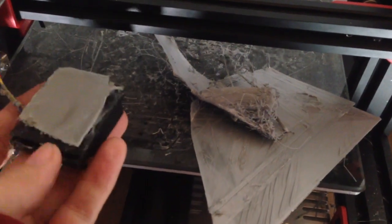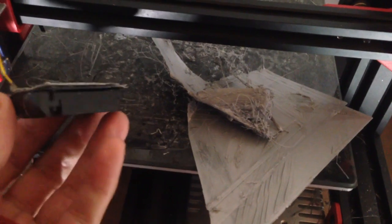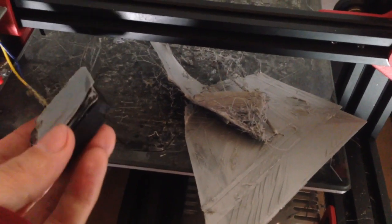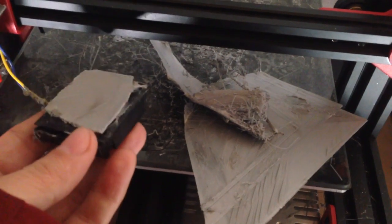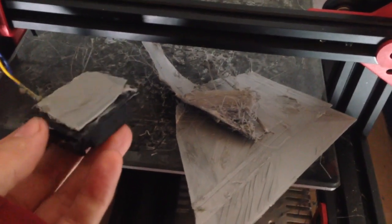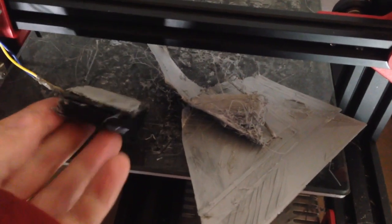I don't know why this thing came off, because it was pretty sturdy. I've done many many prints with this on and then it just came off. Maybe it's because it was printing in the garage with a different temperature, and the hot and cold or something snapped it. Anyway, that's where we are and that's why 3D printing isn't for everyone, because now I'm going to have to fix it.